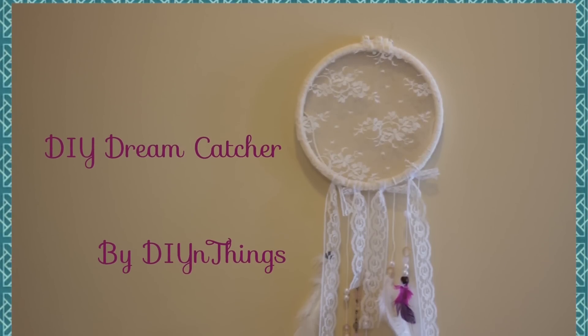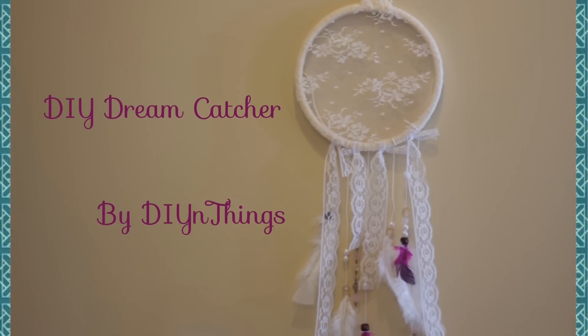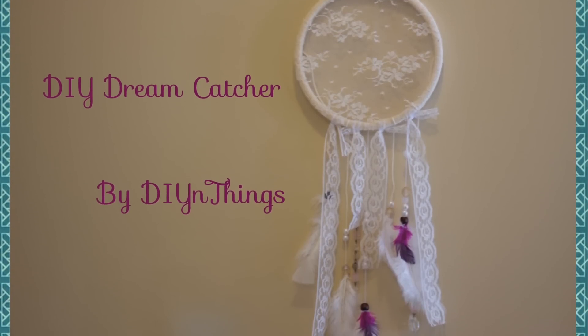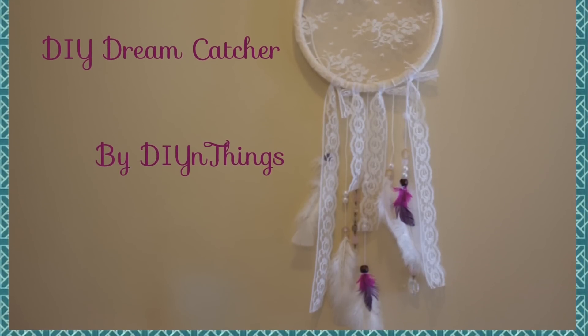I've been wanting to make a dream catcher for a while now, and a cousin of mine brought the idea up to me again recently, so I just decided to go for it. I tried to make this as simple as I possibly could. I hope you all enjoy!